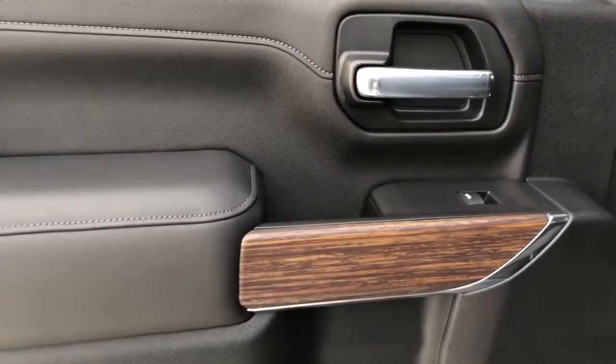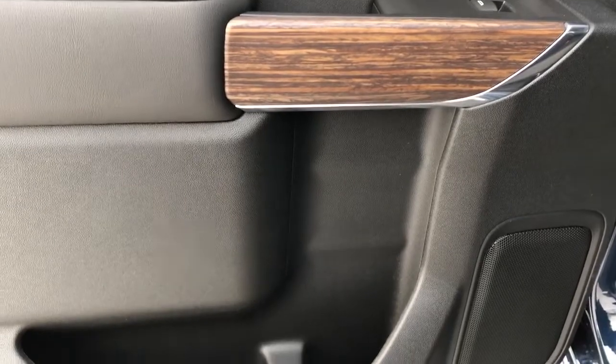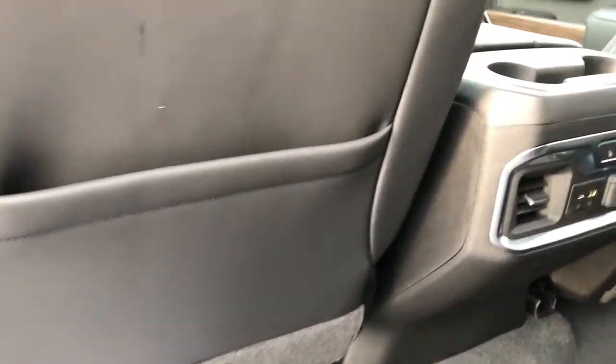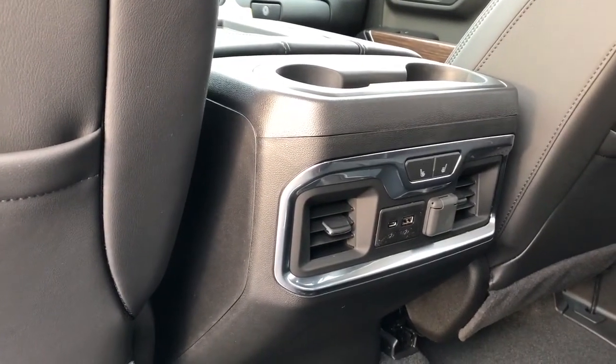Now onto the rear interior, we can see our chrome door handle, wooden trim, window switch, speaker and storage. Back of the front seats we have our leather magazine holders, and back of the center console area we have our rear cup holders, heated seats and charging outlets.